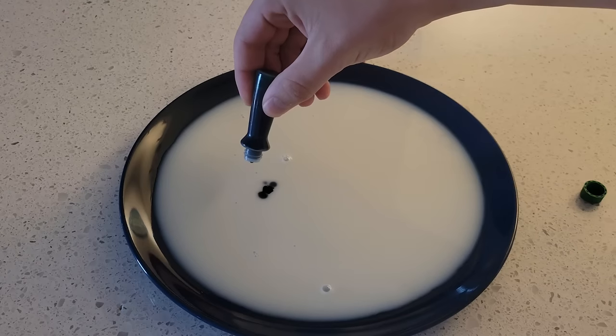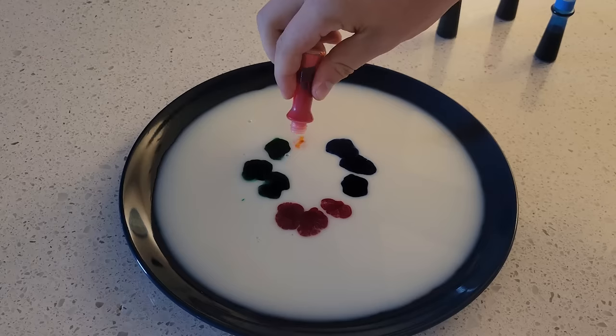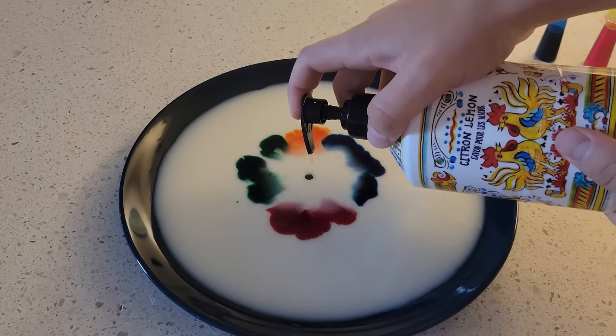Pour a thin layer of milk onto a plate and add a few drops of food dye. Then, if you drop soap in the middle, the food dye shoots away from the center — and I'm definitely not blowing on it.